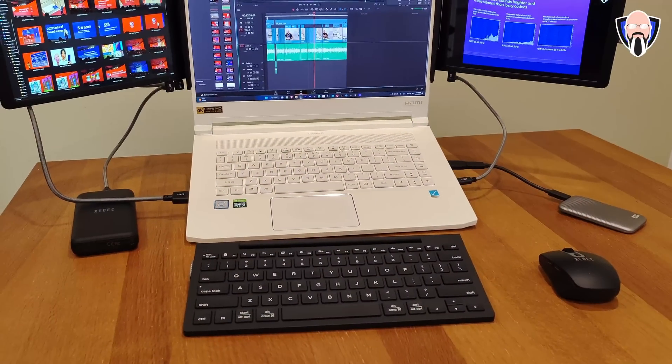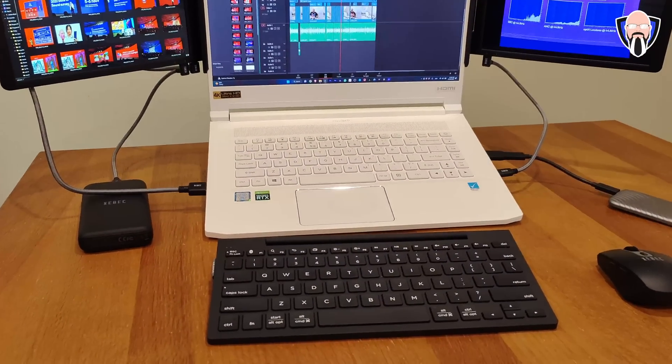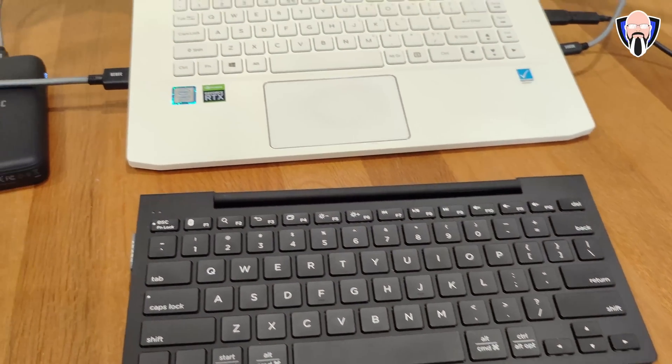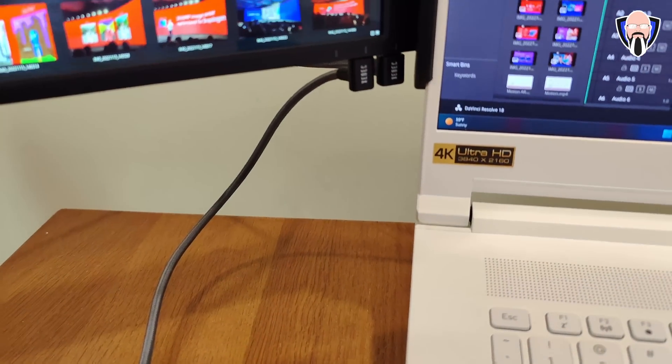Today we're going to check out the solution that ZBet offers us for our laptops. I'm talking the ability of adding two additional displays to your laptop, making it into more of a desktop experience, the ability of ergonomically raising the laptop with the air stand to allow a better setup so that you're no longer hunching down on your laptop, and last but not least, a wireless keyboard as well as a wireless mouse to be able to step back and get a better view.